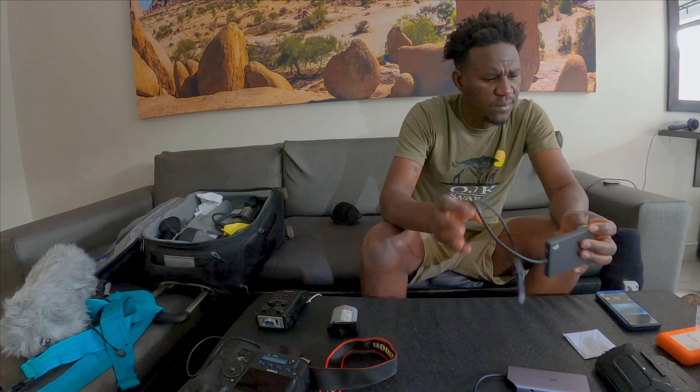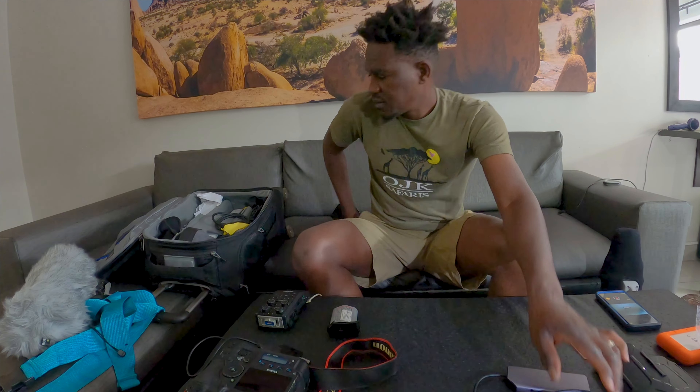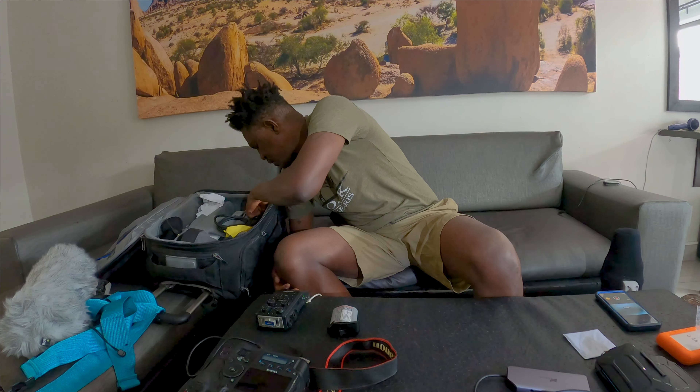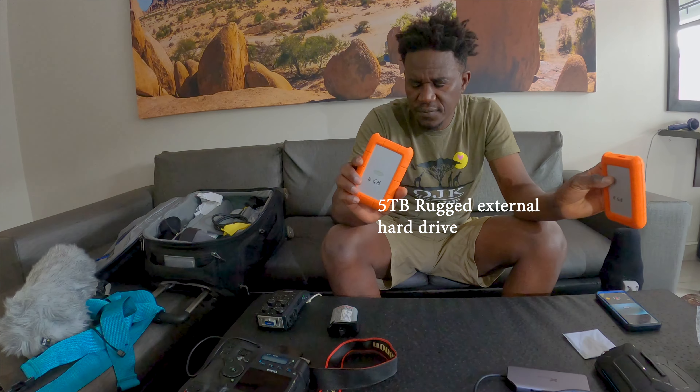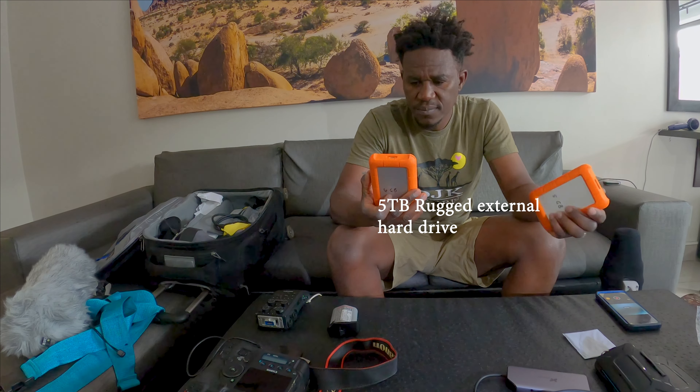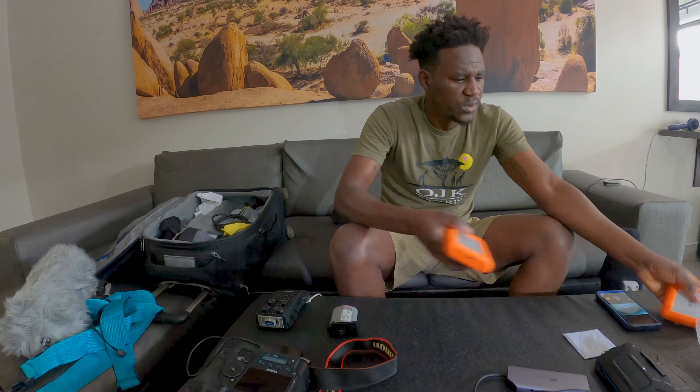This is a card reader for CFexpress Type B. I also brought two hard drives, each one terabyte. It's always good to put a label on them so you know which one is which.